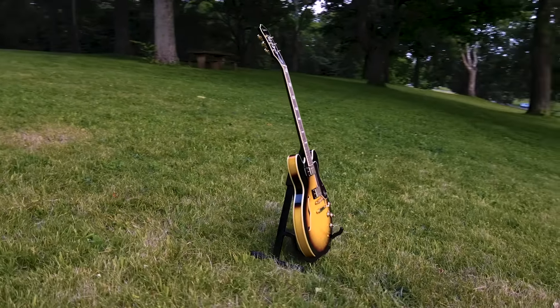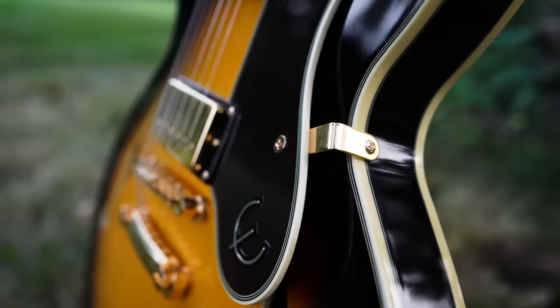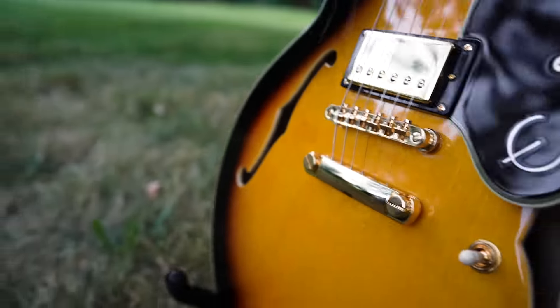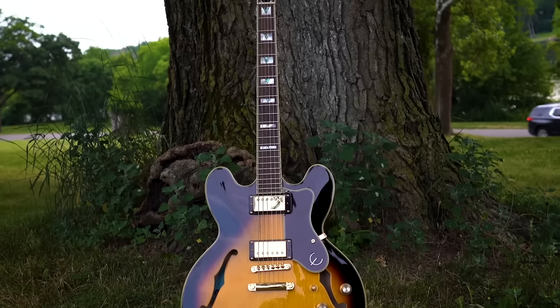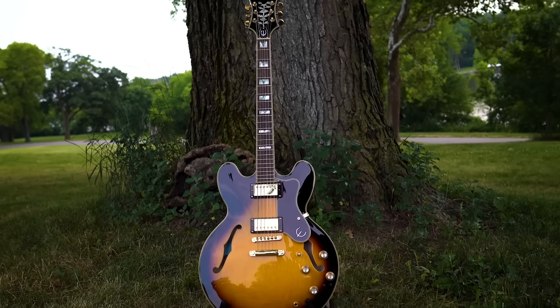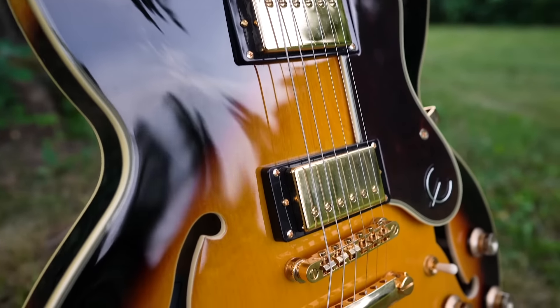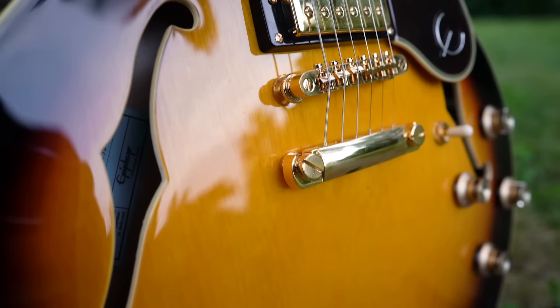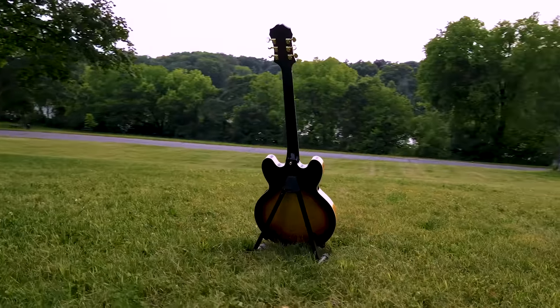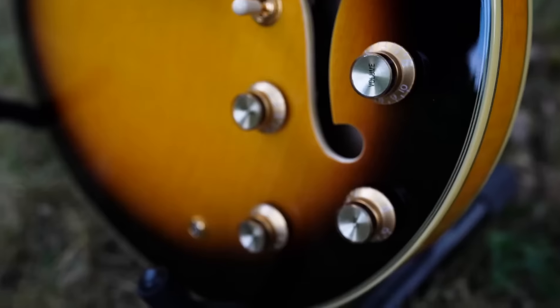This six-string 22-fretted beauty packs both the punch of beefy semi-hollow body tone as well as some bright finesse, thanks to its two Epiphone coil-tapped humbucking Pro Buckers, which are directly modeled after Gibson's popular Burst Buckers. Jazz and blues players, this is your guitar — but make no mistake, the Sheraton 2 Pro is versatile enough to produce Stratocaster tone as well, opening up options for other playing styles.